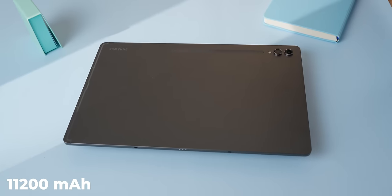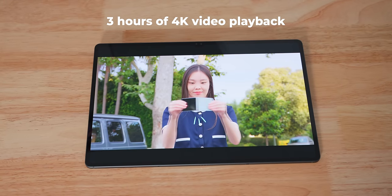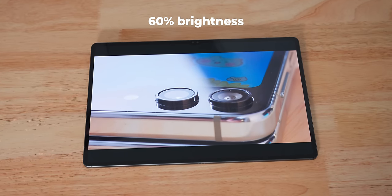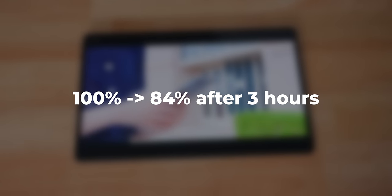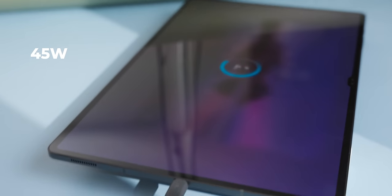They managed to put a very large 11,200 milliamp hour battery inside. I played 4K YouTube videos for three hours after charging to 100%, with the screen set to 60% brightness, which is what I typically use indoors. After three hours, it was still at 84% — which is just crazy. The Tab S9 Ultra can charge at 45W, so it can be topped up pretty quickly, but it doesn't come with a fast charger.